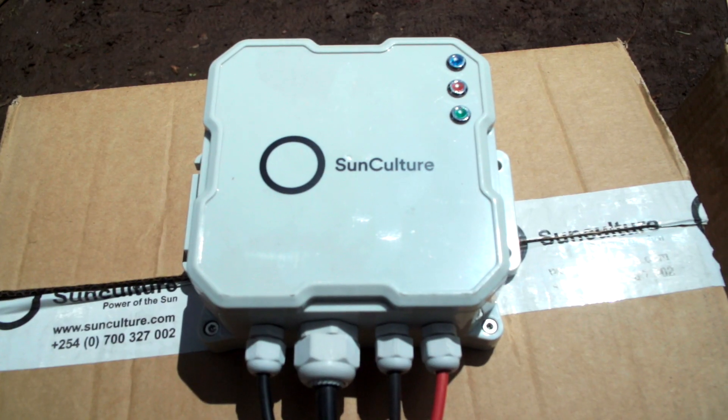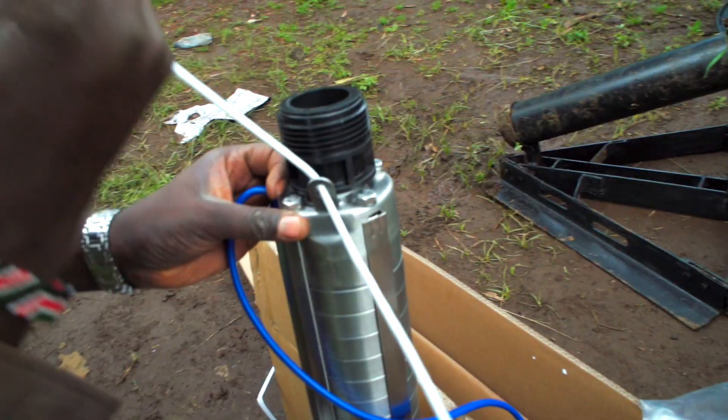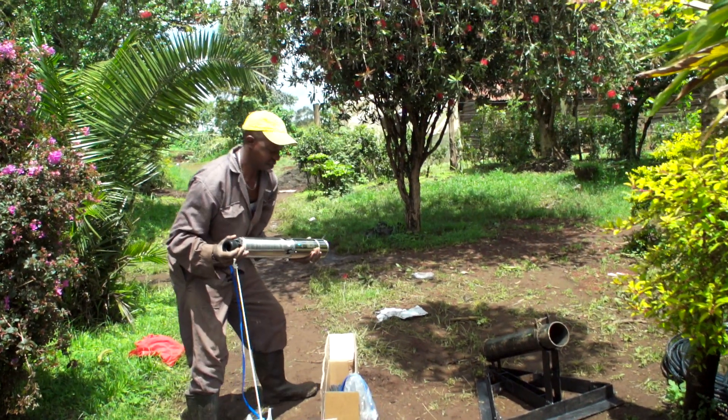The solar-powered irrigation system is made up of different parts. This will all need to be installed on your farm by an expert.